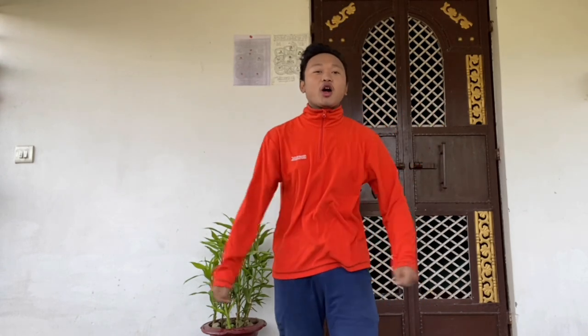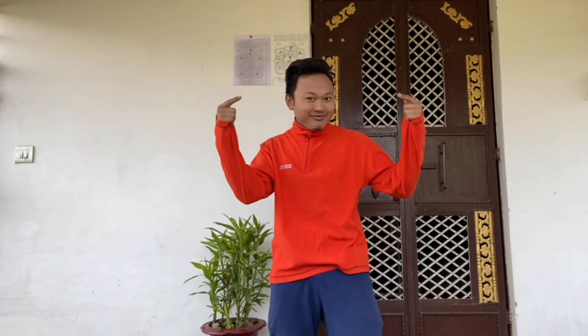Hello everyone, this is your boy Rohan Mukha. Welcome back to my channel, guys. Once again, thank you so much guys for your unconditional love and support. Today's video is all about hair transformation and tutorial.